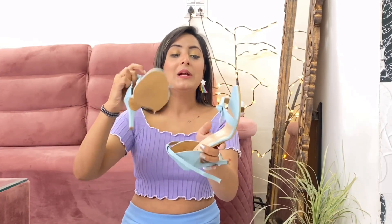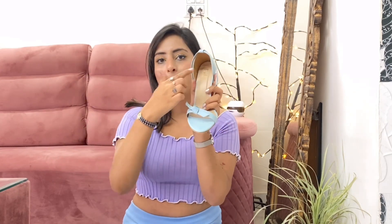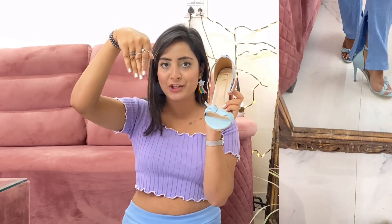These heels are a little long — let me show you. This is a very nice color and pattern. There's a bow that you can tie from here. Behind, there's a very big pencil heel, so I would recommend these only if you're already used to heels, otherwise they'll be difficult to wear. I absolutely love the color — it's very unique. Even with simple jeans and a top, these heels give a very good look.